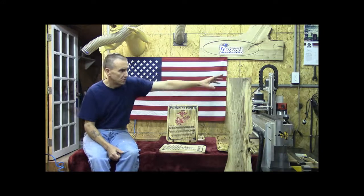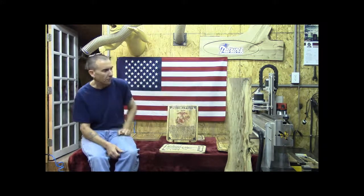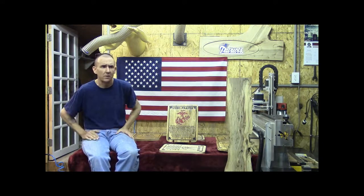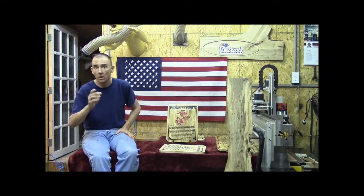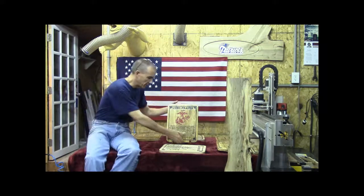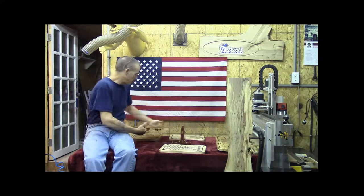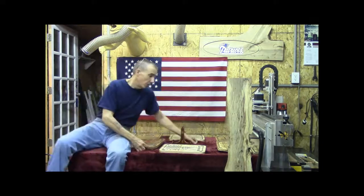We see a board standing up right here. This is a piece of spalted material. We have another video out there on YouTube through the website, also on our blog, where we talk about engraving spalted material. For just one minute, we're going to take this awesome Marine Corps plaque down and put up a piece of spalted.